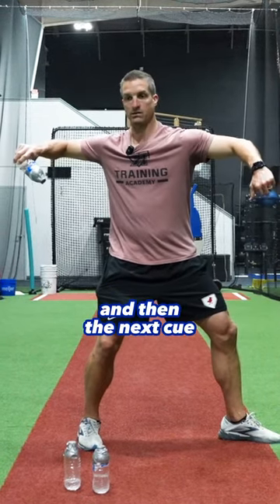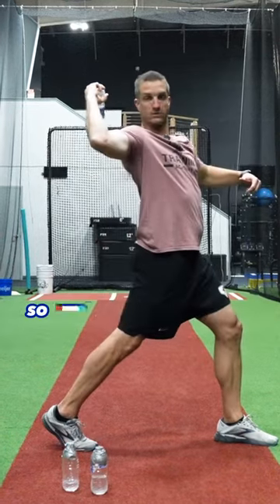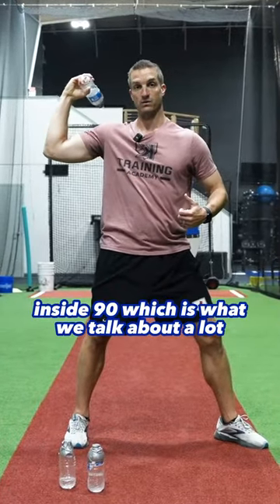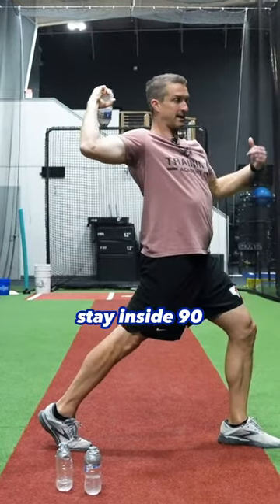The next cue, as we go into glove tuck, we talk about pouring this down our back shoulder. You'll notice that puts our arm in a pretty safe position inside 90, which is what we talk about a lot. So the sequence is: pour it out, pour it down our back, stay inside 90.